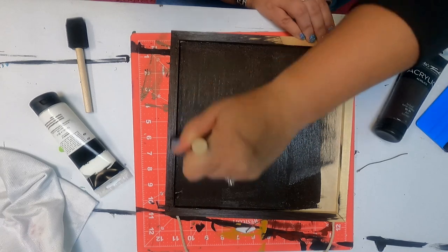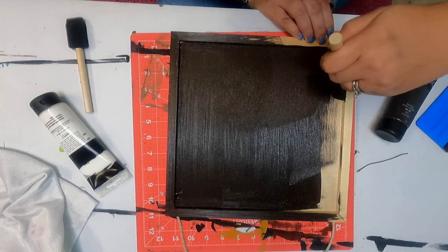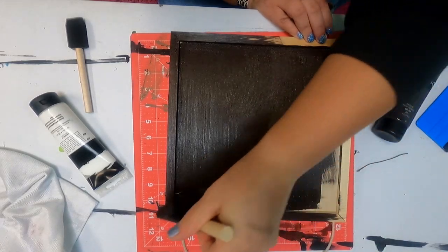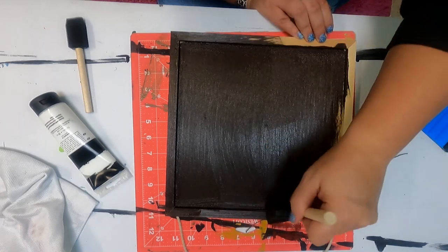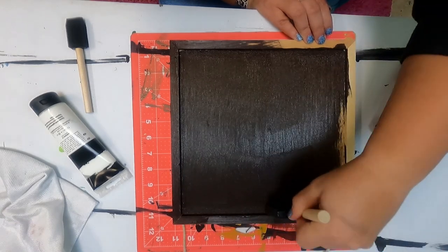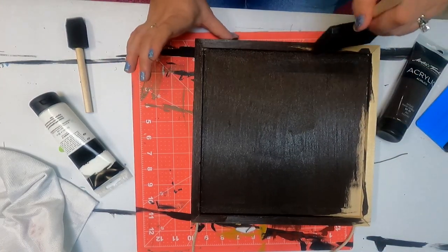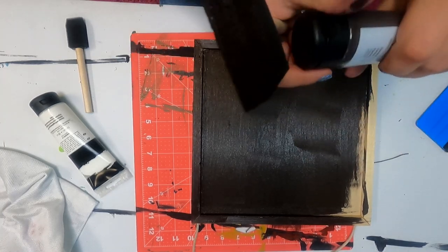With the sponge brush, I'm kind of squeezing it into the corners and edges because that helps with coverage. That's part of the reason why I do like a sponge brush for a lot of projects. To each their own and what they like — everybody's different. So go ahead and give myself a good coat of raw umber. I think I need a tiny bit more.